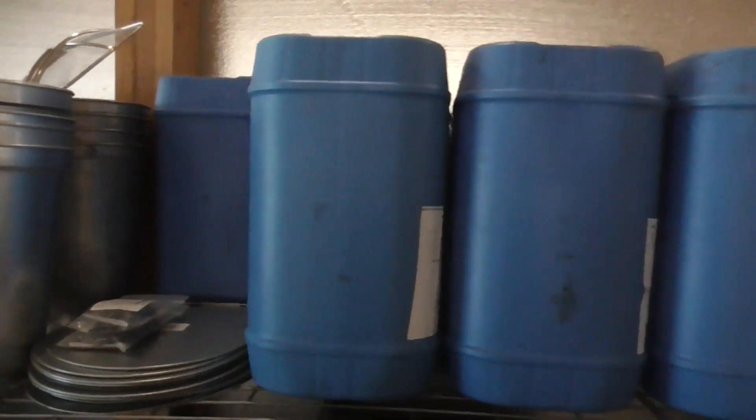We have a modest operation, hanging around a dozen buckets for the season. For our sugar needs, it's enough.